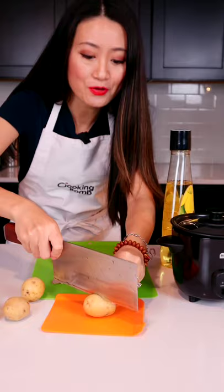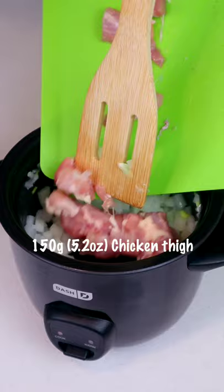Now add some cooking oil. We saute the onions first until the chicken are opaque.